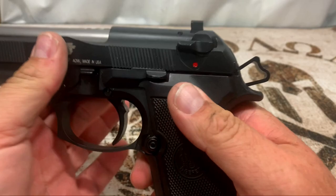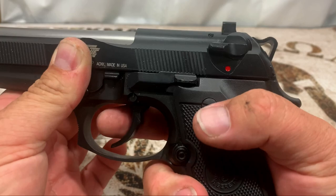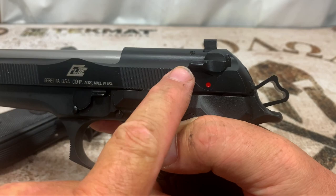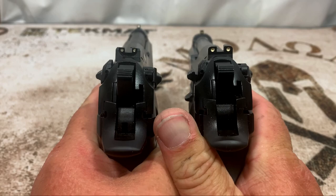Now on the Beretta 96 Elite, we drop the slide and it's in single action. We pull it down to decock — because this is a G model, it flips right back up into fire, so it's never on safe. We get our double action pull and of course single action from there. If you do hit that safety when you go to rack the slide, it bounces right back up, so no matter what you're going to be able to fire this gun. That's one thing I really like about the G model.